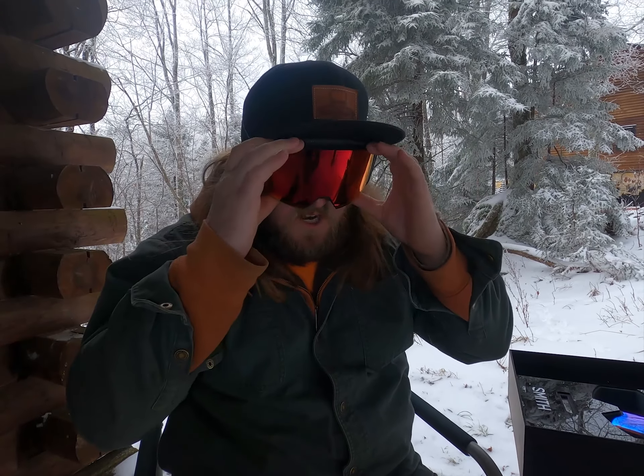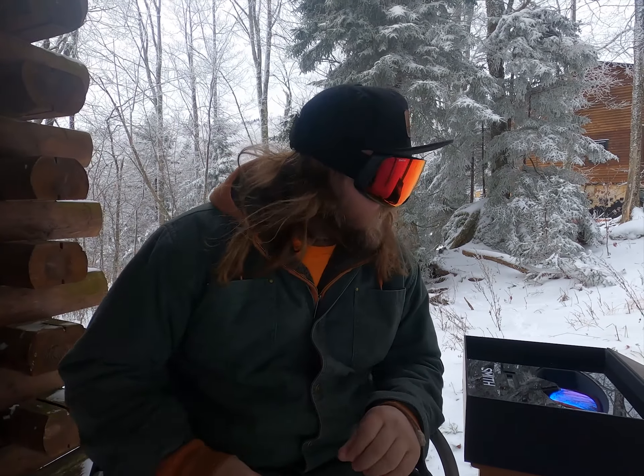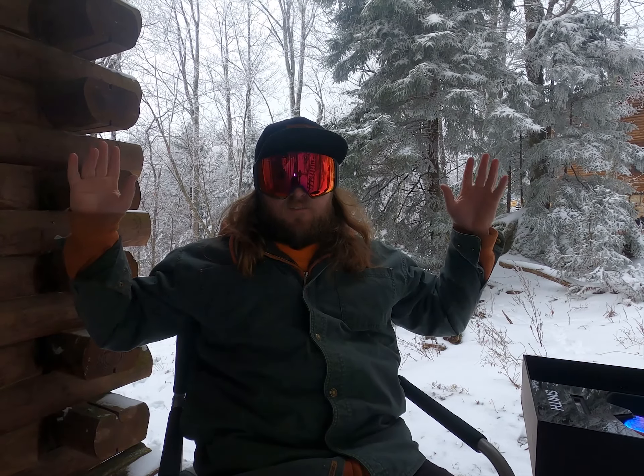Nice, snug fitting to the face here. With the 4D Mag, they created a bird's eye vision, which increases your vision 25% down here and 25% out here. I can see my fingers.